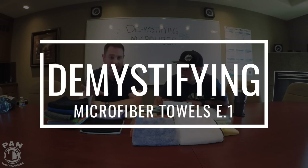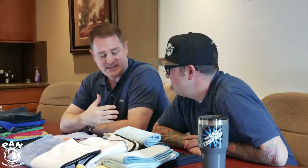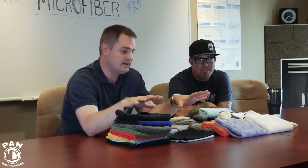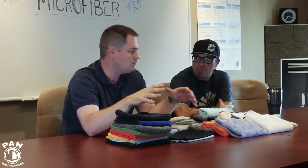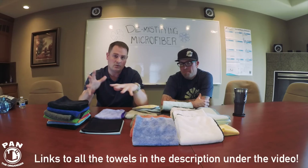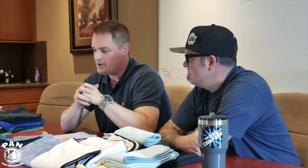Today we're going to geek out on microfiber towels. Levi is the resident detailer at The Rag Company and what I want to do is demystify all of this. You're going to see it's not that complicated once you understand the basics. We'll go through different towels, weaves, GSM, thickness, plush levels, and in the end we're going to present two kits — a starter kit for value-oriented people and one for DIY enthusiasts who want the best of the best.